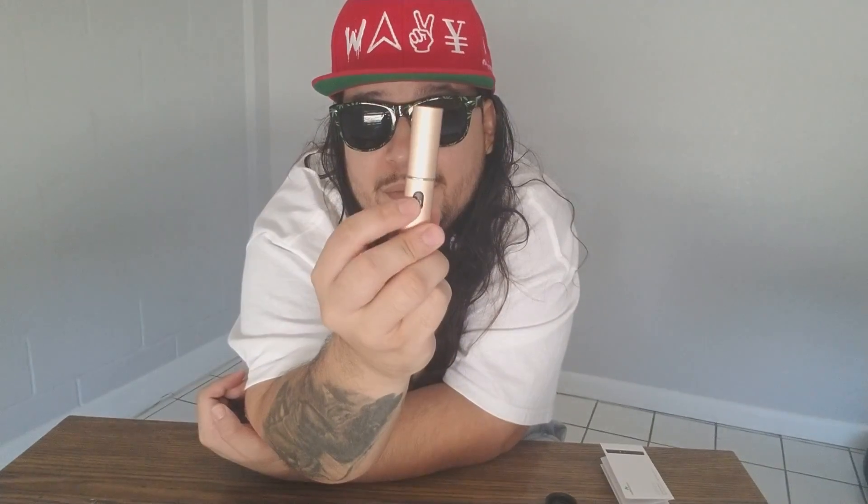The mouthpiece is very, very tight — it's so snug with the gaskets. It's very tight to put on. Press the button.